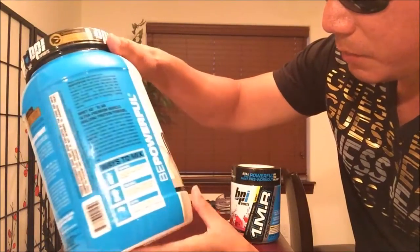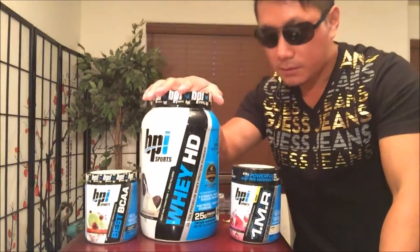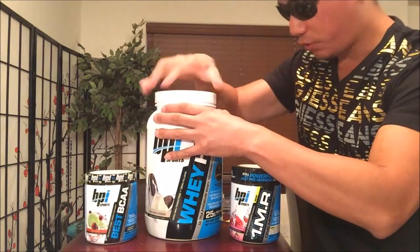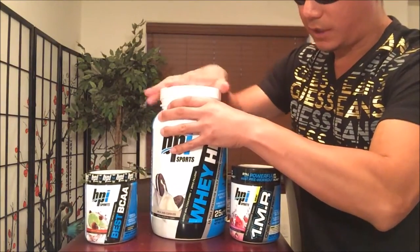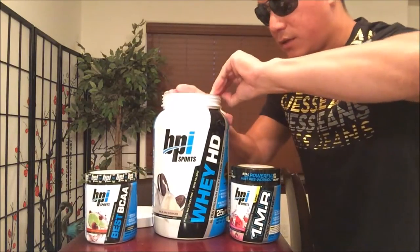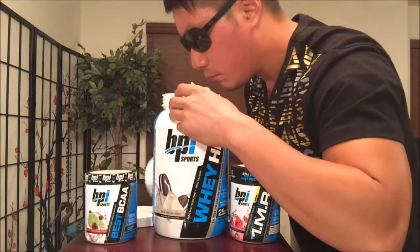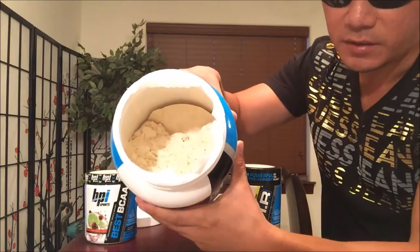Very exciting — BPI Sports, that's what's up. Let's go ahead and bust this open. Whoa, see that strength right there — incredible. I don't need that gamma radiation, it's all in the arms, baby. Let's go ahead and look at the inside. Oh wee, it smells like ice cream! Check it out — this is what the inside of the container looks like.